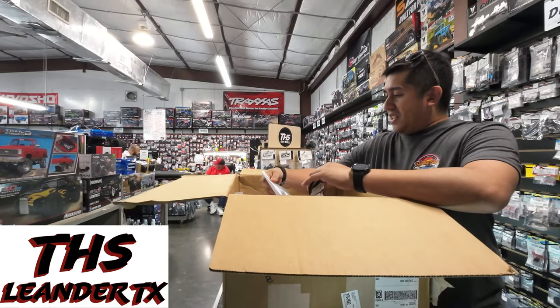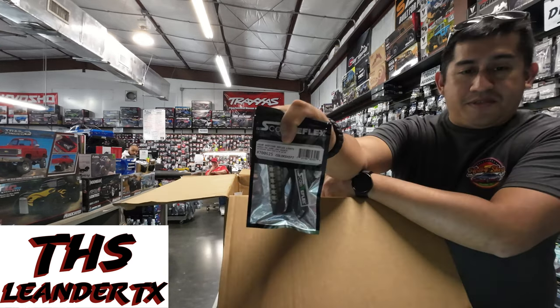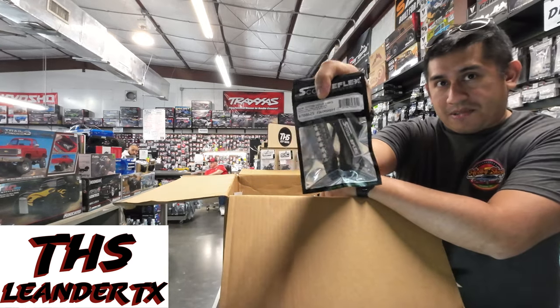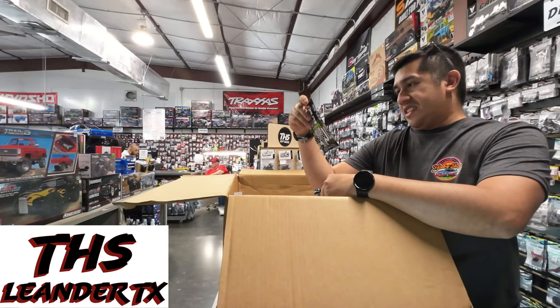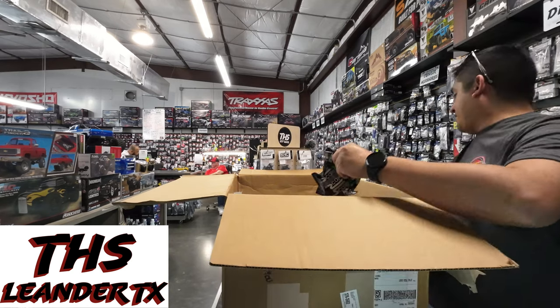Scale Reflex RGB lights today. I usually grab those pretty quick because whenever they sell out they usually have about a 2-3 month wait before they get them remanufactured.